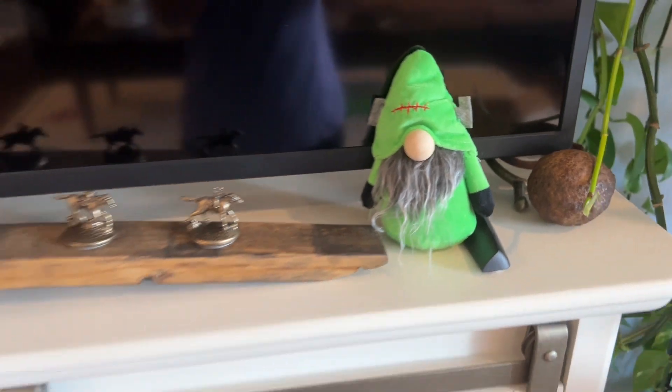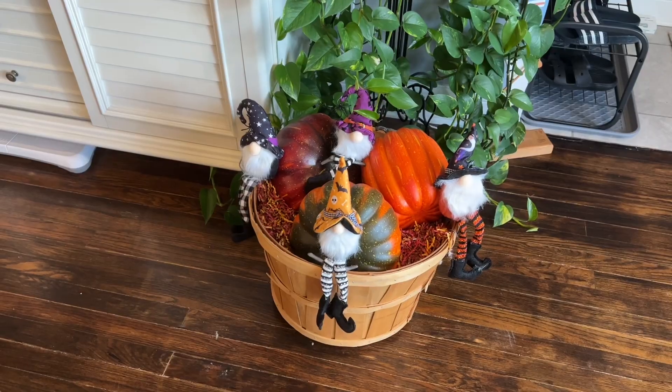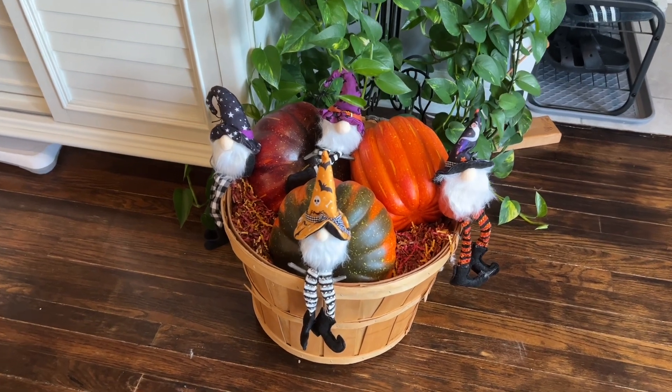The gnome elf plush dolls are handmade with a heavy base of sandbags and sand for extra stability, so they're not easy to tip over. When my cats are running around and knocking into them, they don't easily fall off any of these decorations.